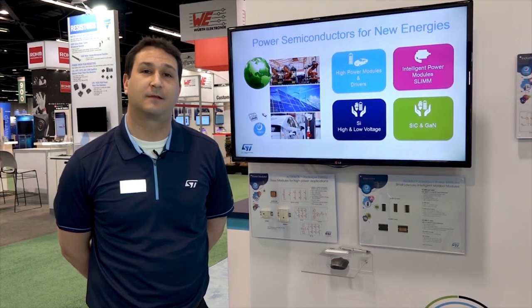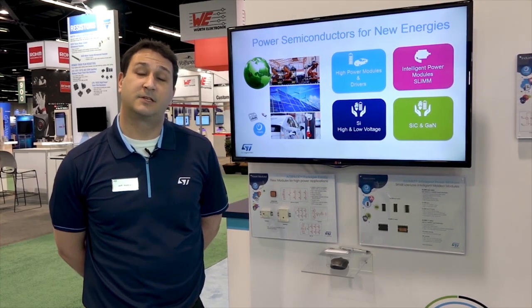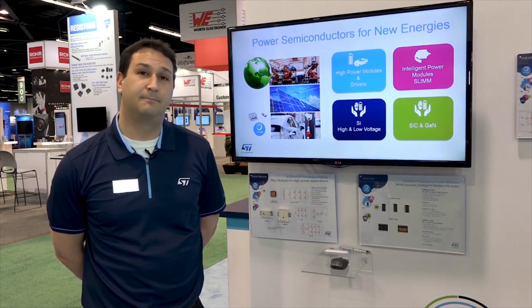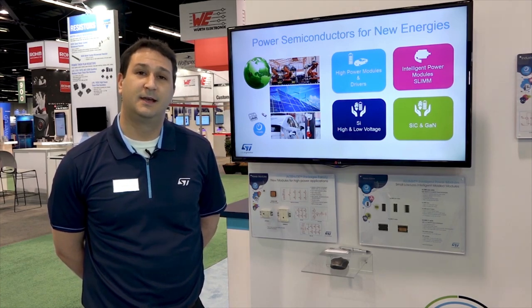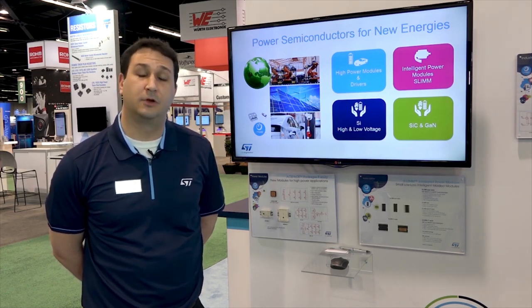Hi, I'm Jeff Halbig, Product Marketing Manager for ST Power Discretes in the Americas. Today I want to talk about the ST Power brand of innovative solutions combining our leading technology silicon and wide bandgap materials with new innovative packaging technologies to span the renewable energy, automotive, and industrial markets.